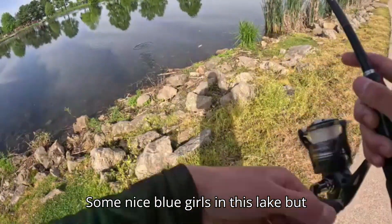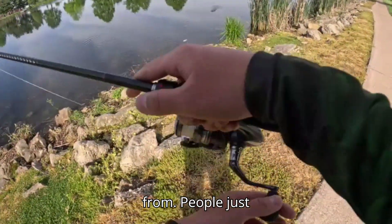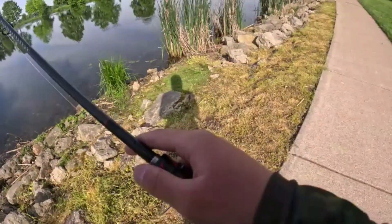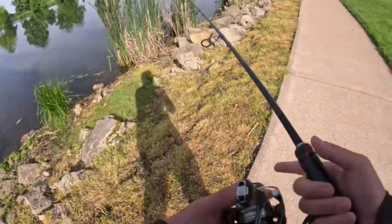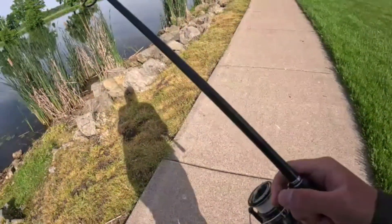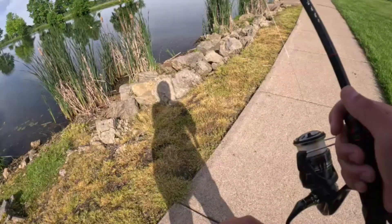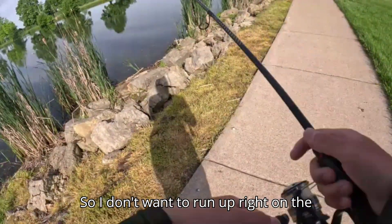There are some nice bluegills in this lake but looks like they're dying — I don't know if it's from the water itself or from people letting them choke on a hook they can't get out. As you can see, I'm staying a little bit back from the water because the bass are pretty close to shore, so I don't want to walk right up and spook them.